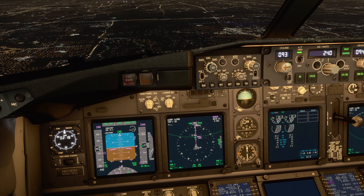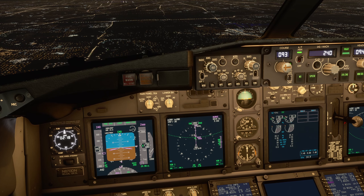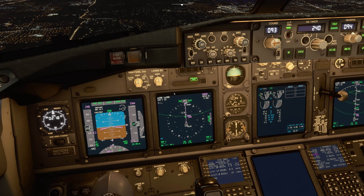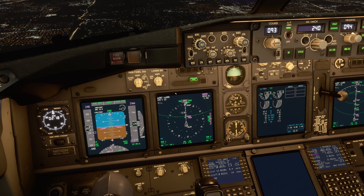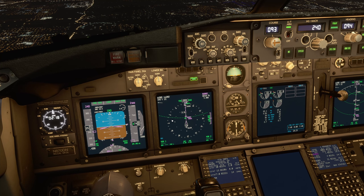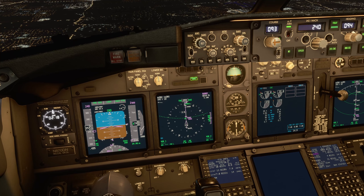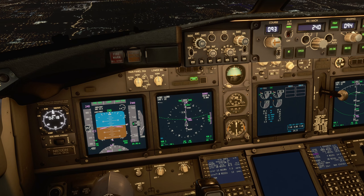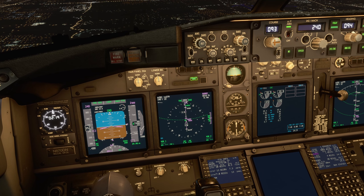So we're descending via the vertical path, the VNF path, and speeding up a little here. At the 20 nautical mile fix, we want to start slowing down from 250 knots to clean speed — flaps-up speed.